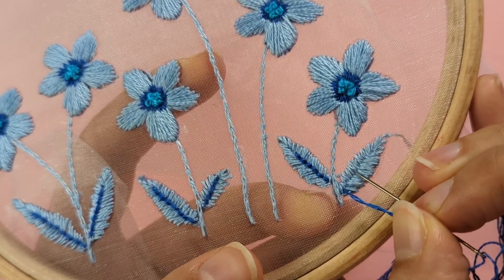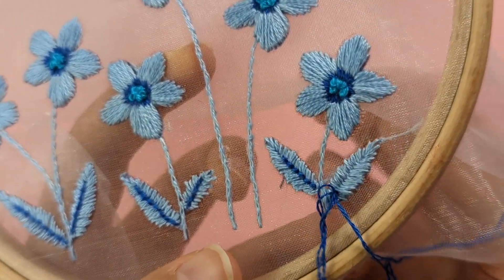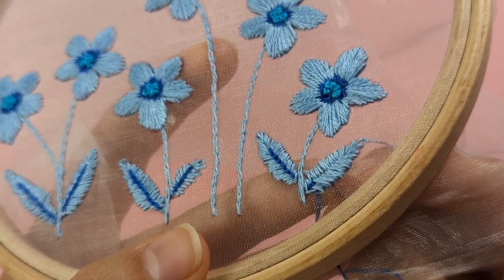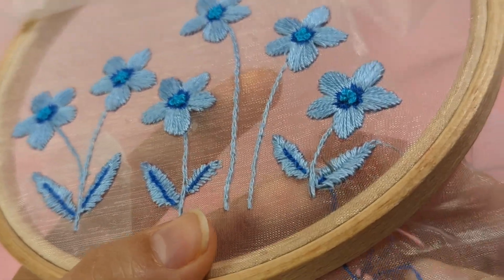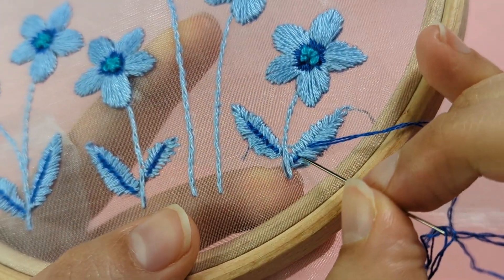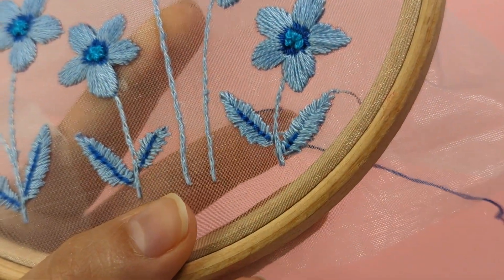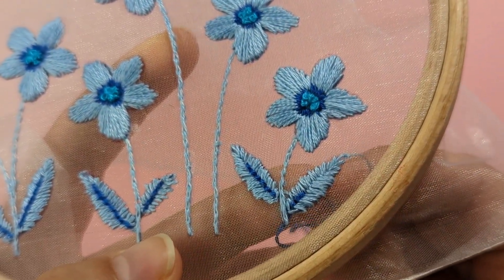Make a small straight stitch to start, then come up further down that centre line and create your back stitch by going down through the same hole as your first straight stitch. And that's how you create simple back stitches.